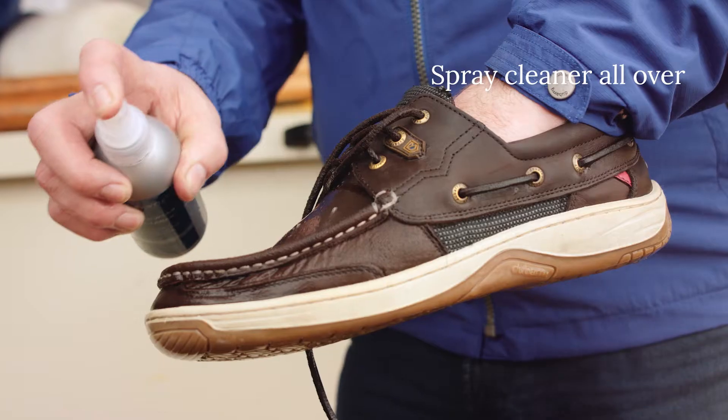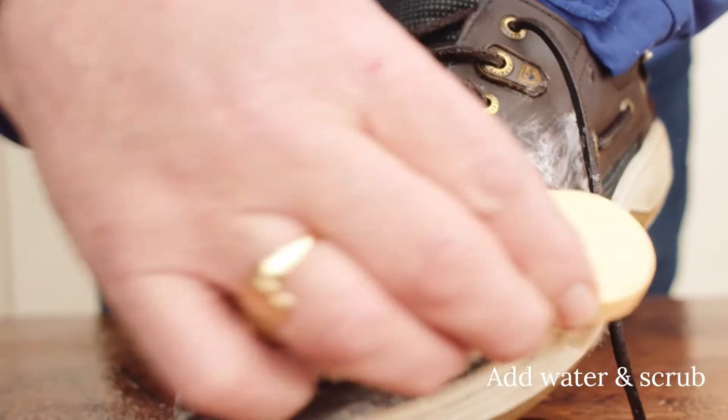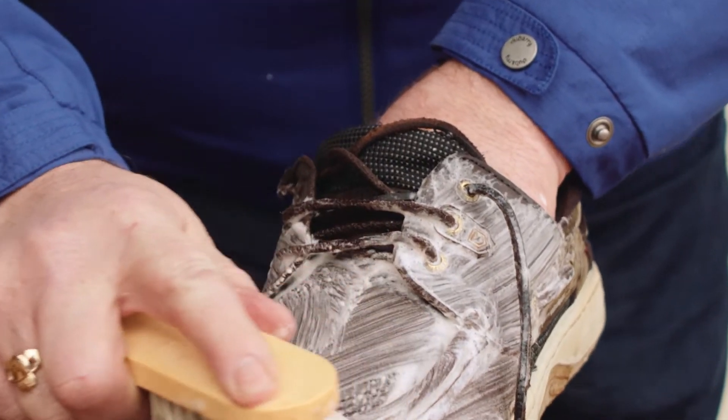Step 2. Spray Dubarry footwear cleaner all over and scrub with a brush to get a generous lather. Don't be afraid to scrub vigorously to remove any ingrained dirt or residues.